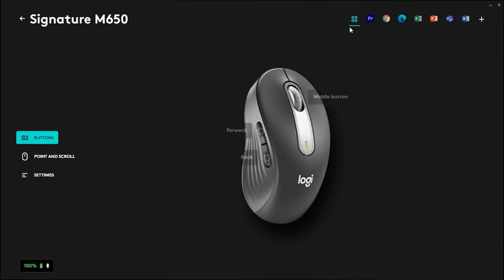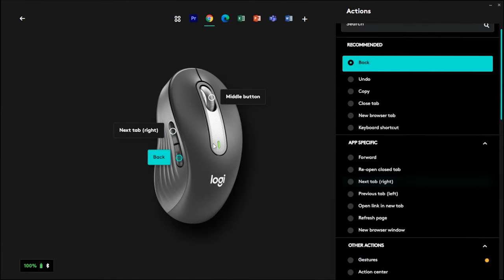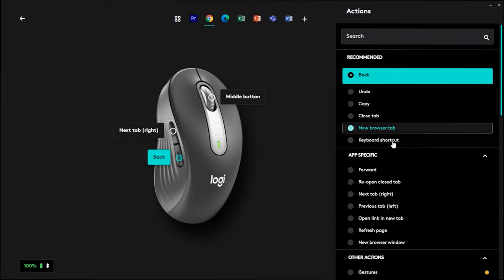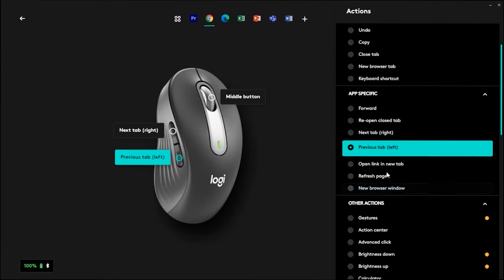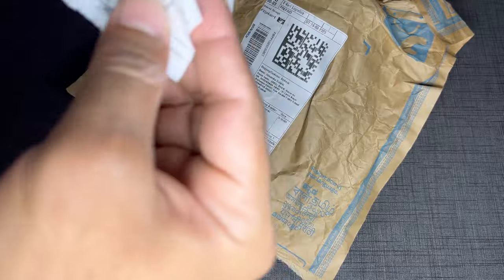All of these customizations will persist across your applications, but you can also customize the buttons for some specific apps installed in your device. For example, you can assign a specific task like Next Tab and Previous Tab to the side buttons when you are using the Chrome browser. You will see the app list at the top right corner. Thanks for watching, and I'll see you in the next one.